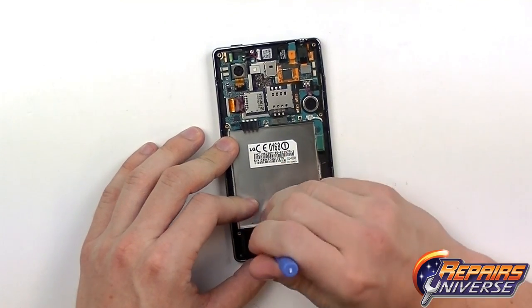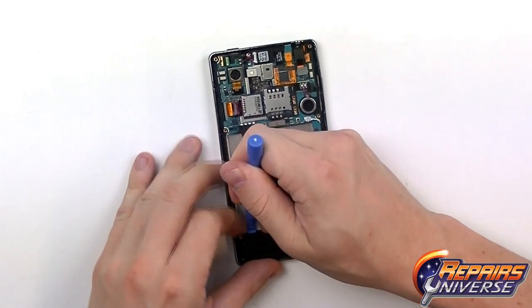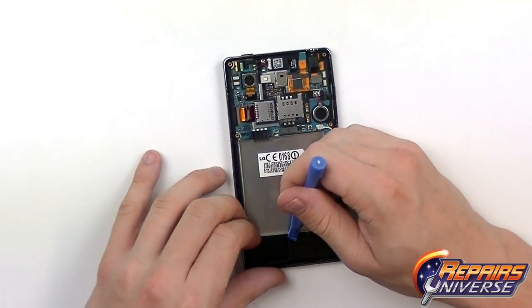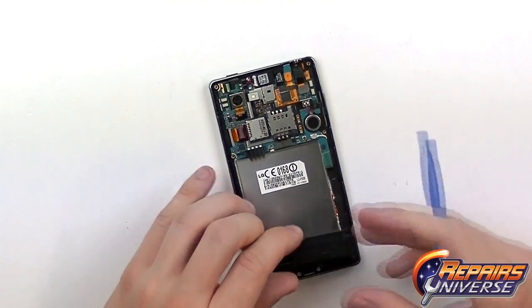Remove the bottom cover as well. It's just clipped into place, so use the safe open pry tool to release those clips and lift away the cover.